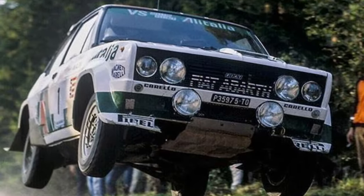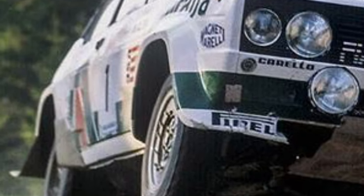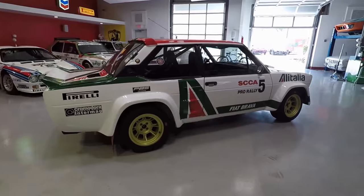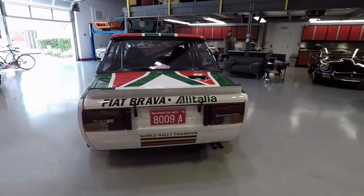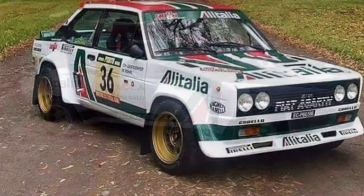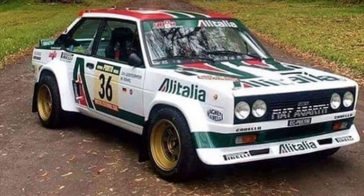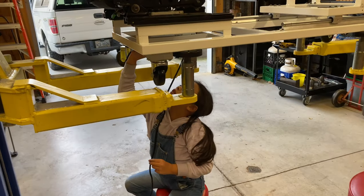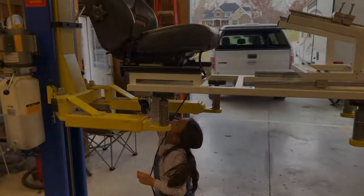Now it's time to talk about liveries. The Alitalia livery has been used on countless Fiats and Abarths, including this 131 World Rally Champion. I was able to find a guy in Australia who could sell me all the stickers I needed to turn my sim rig into an Alitalia Abarth sim rig. So let's button it up and get ready for an amateur-lit YouTube reveal.